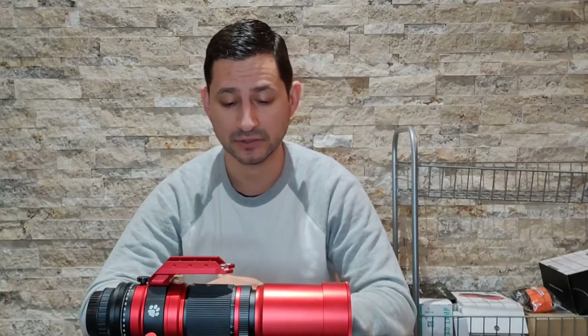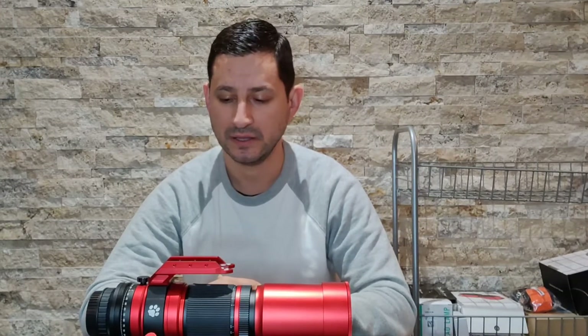Hey guys, welcome back to Keys to the Cosmos. I wanted to do sort of an equipment review for this video. I've done an overview of my setup in my three-part series, but I've never talked specifically about my wide-field refractor telescope, so I thought we could do a fairly brief video on that today, talking about two of them: my William Optics Red Cat, and of course the one I talk about all the time, my Sharp Star Refractor Telescope.